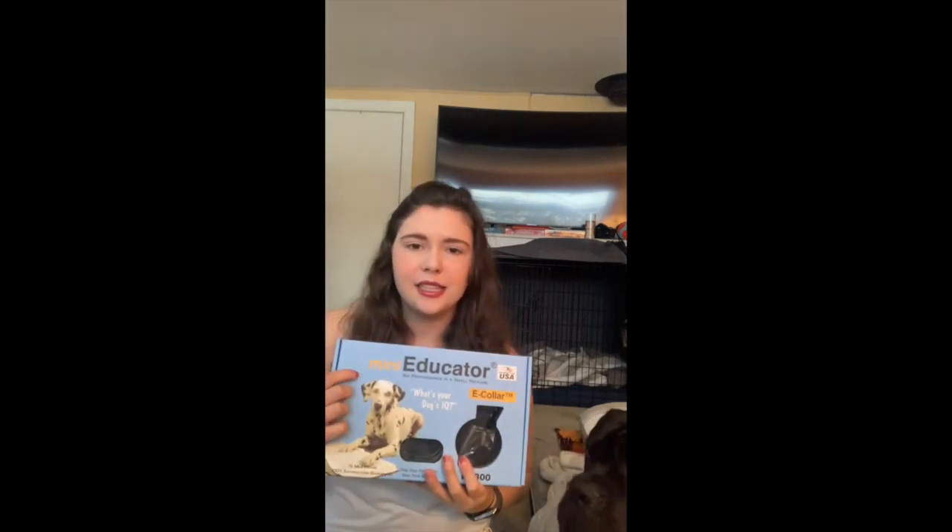The e-collar that we currently use for King is this one. It is the Mini Educator model ET300. The reason that we picked it is that it's supposed to fit almost any size dog. It's waterproof up to about six feet and also has a half-mile range, so when you are using it for training it's really convenient that you can be a little bit further away from your dog than they're used to listening.